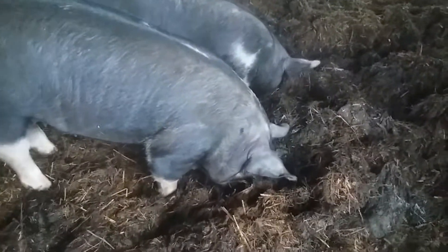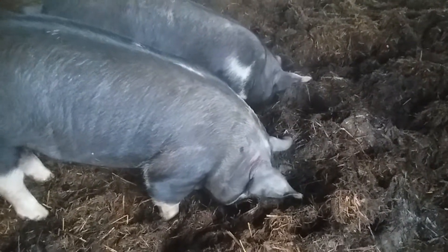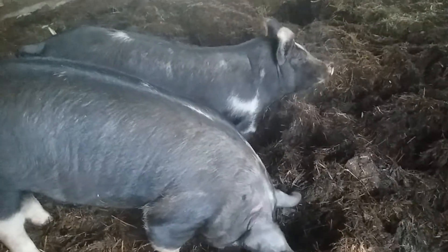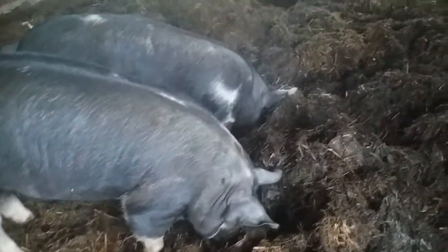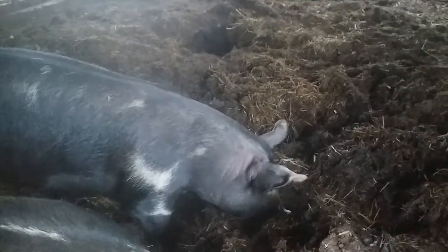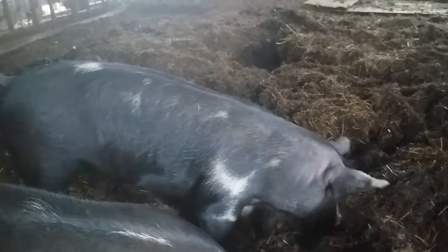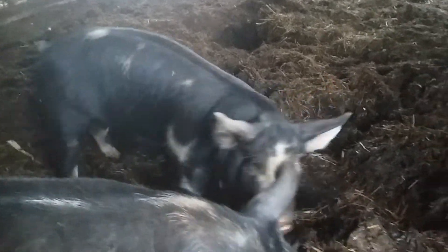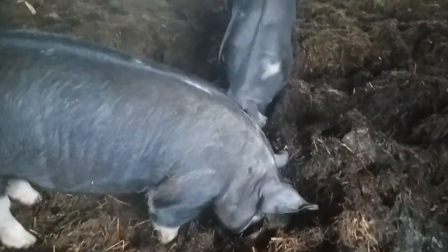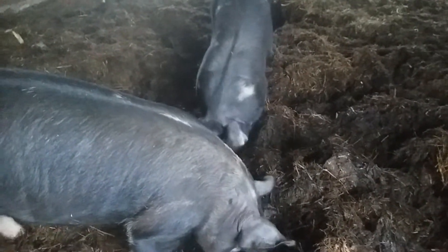The gilts are in this pen because this is bedding from last winter when we had sheep in here. They're rooting around for little bits of corn or whatever, and you can see the steam rising because the bedding is still composting. That's why they're in this pen — to loosen up the bedding so it's easier for us to scoop it out.